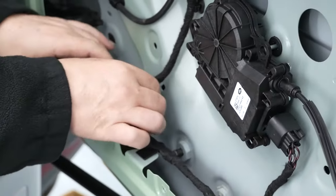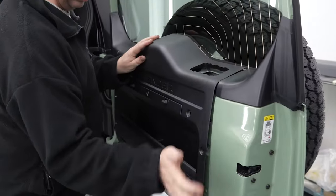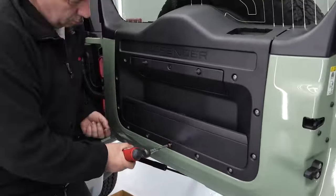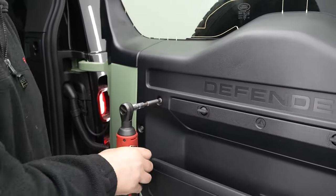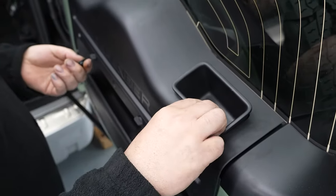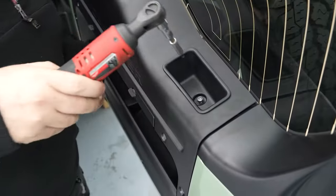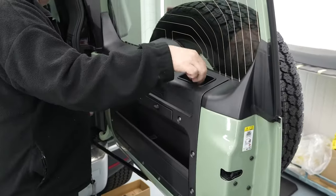Place the door cover back on the door panel. Use your screwdriver to insert the screws to their original position. Place the storage tray inside the panel and insert the screw. Cover the inserted screw with its original cover.